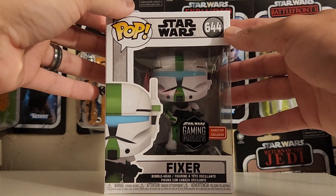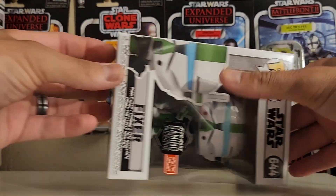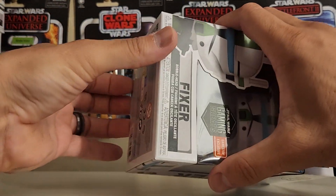We're going to be opening up this Funko Pop today. I usually open up my Funko Pops from the bottom so I won't leave any creases on the top. So let's open this bad boy up.